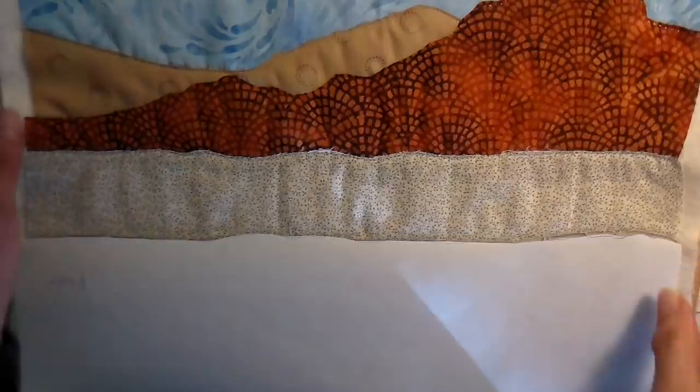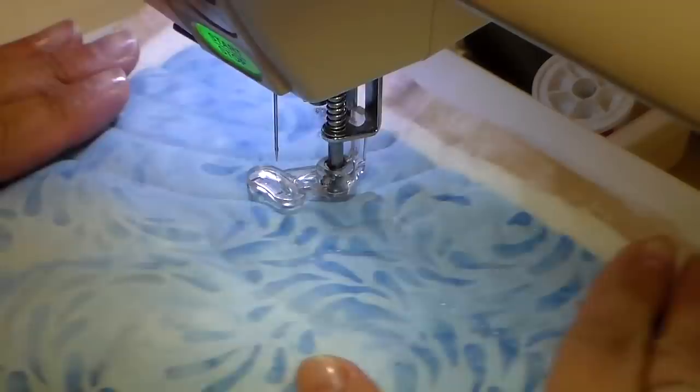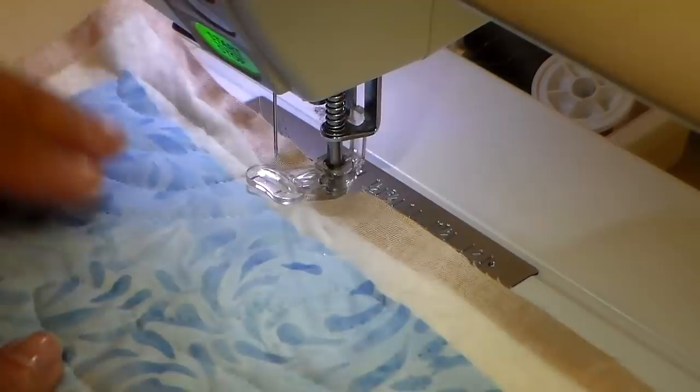Here I am with the sand, and I'm just doing a little swirl design there. I'm at my sewing machine with my free motion foot on, feed dogs dropped, and clear thread in both my bobbin and on the top.